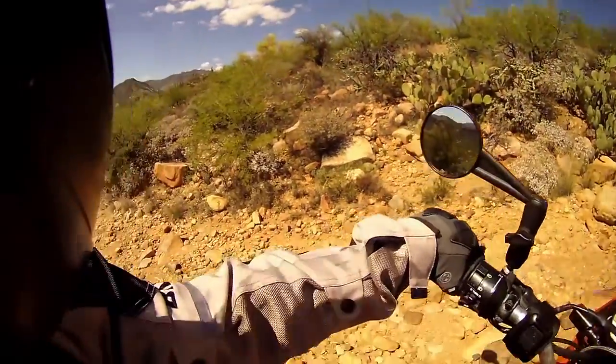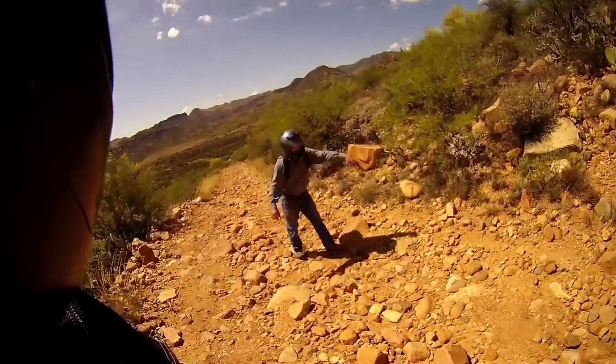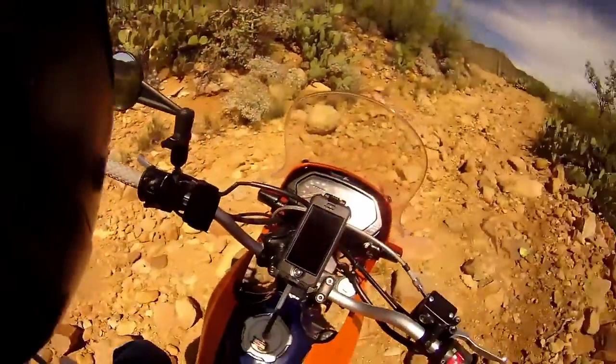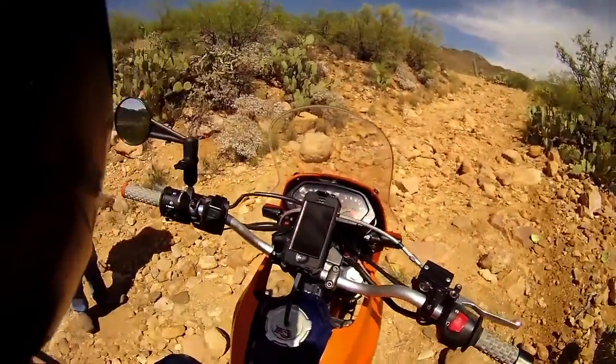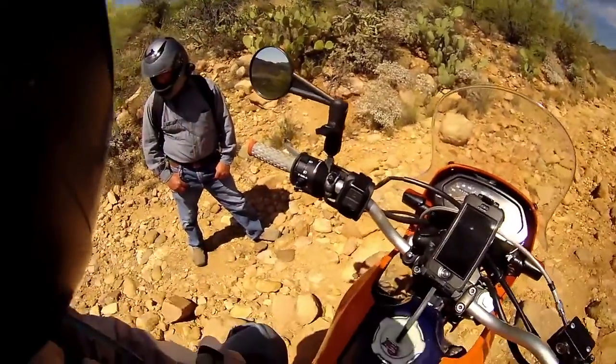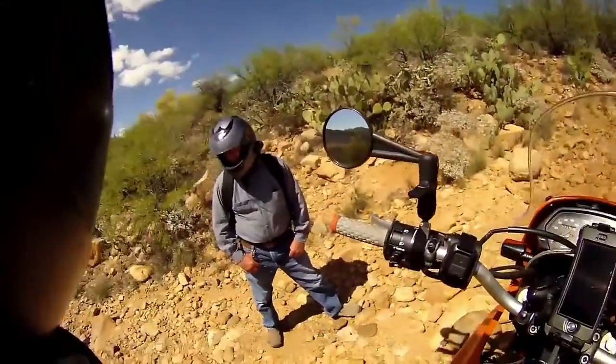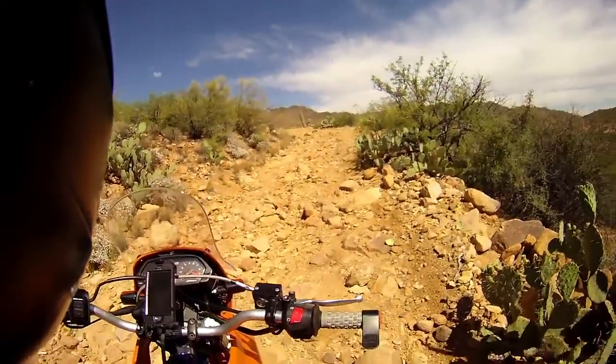I came across this chute here and went sideways. Like I said, you need more suspension to be able to go faster — trying to just go at idle, slipping the clutch. If you move your wrist too much, all of a sudden you're goosing it where you don't need to.